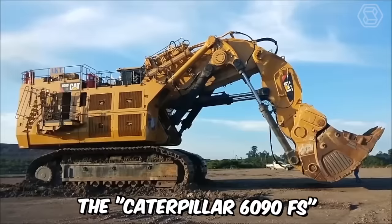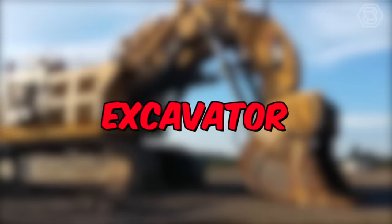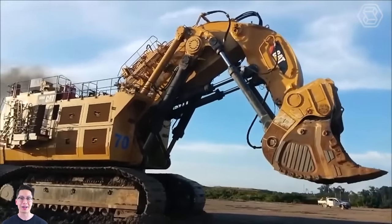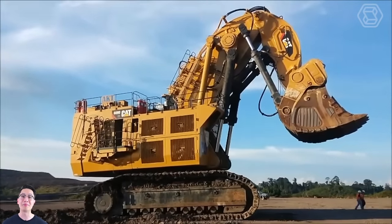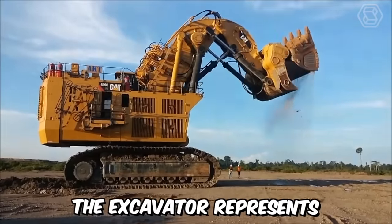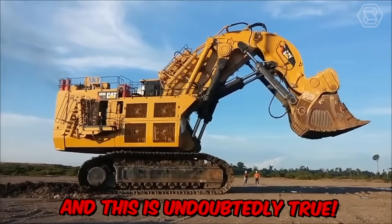The Caterpillar 6090FS can confidently be called the largest hydraulic excavator ever created by the eponymous company. This gigantic machine was manufactured to meet the growing demands of people for mining valuable minerals. The excavator represents a mechanical achievement of mankind in the new millennium, and this is undoubtedly true.